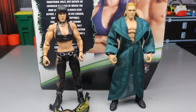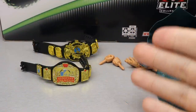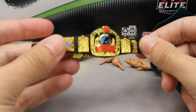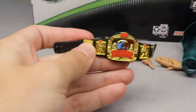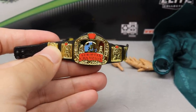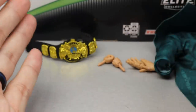Let's go ahead and dive into the accessories that come with this Triple H and Chyna Elite 2-pack. For our accessories, you do get two championship belts, some interchangeable hands, and a cloth goods accessory. First up, we do have the European Championship, which we have seen multiple times in the past - nothing new here with the European Championship.